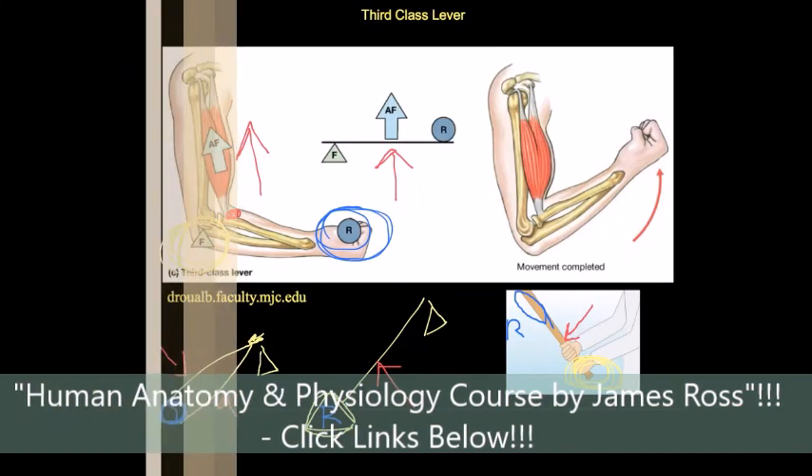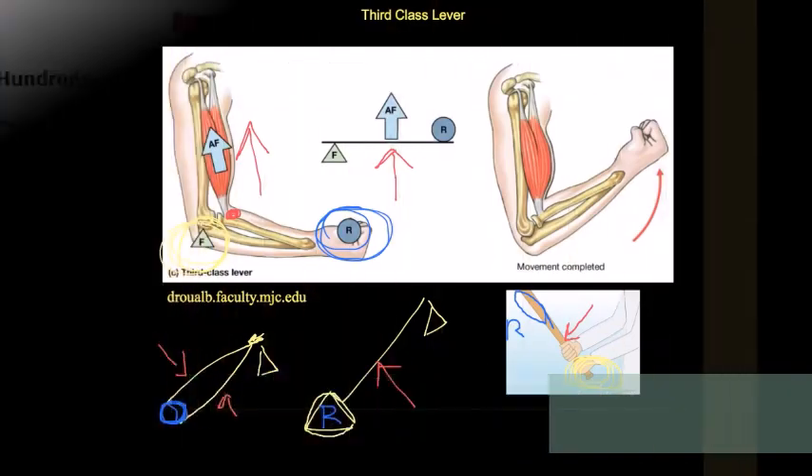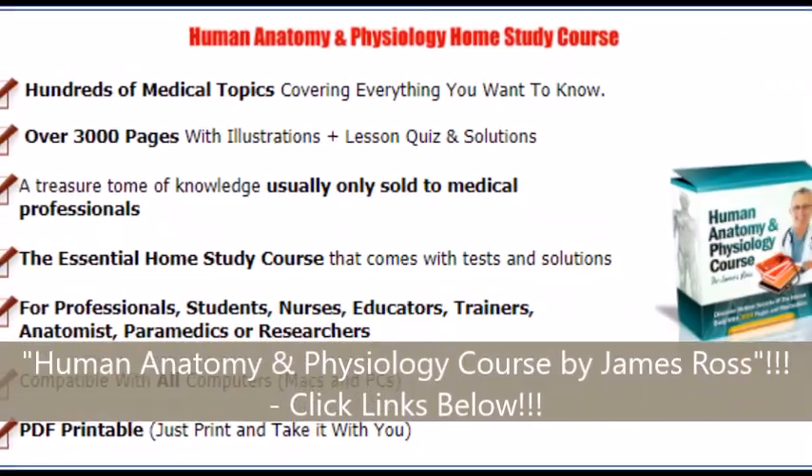All right, that's the entire topic. Hope that helped!